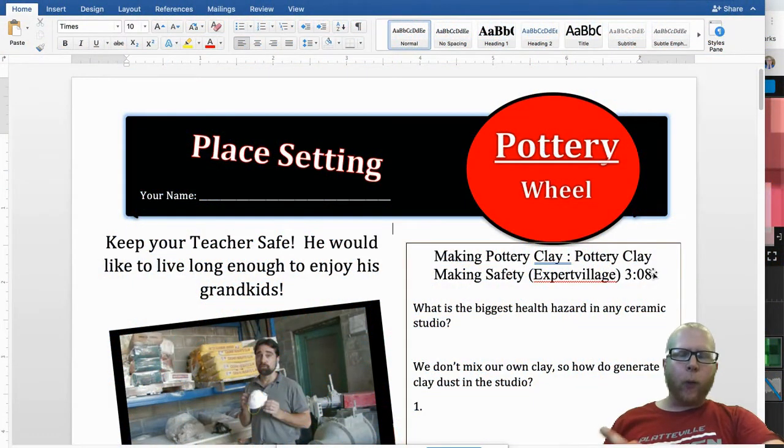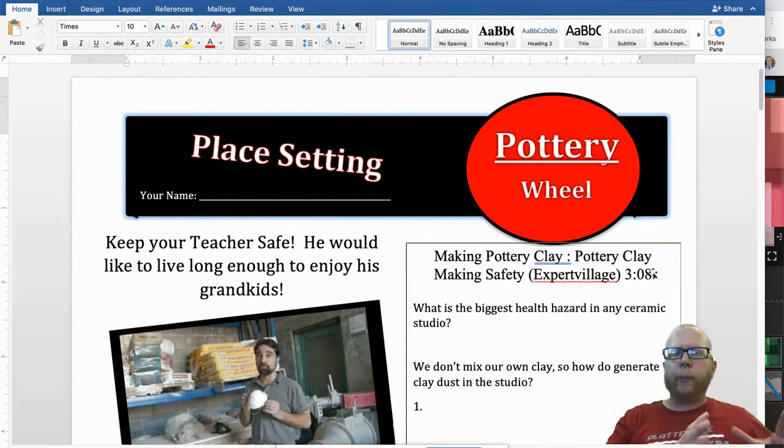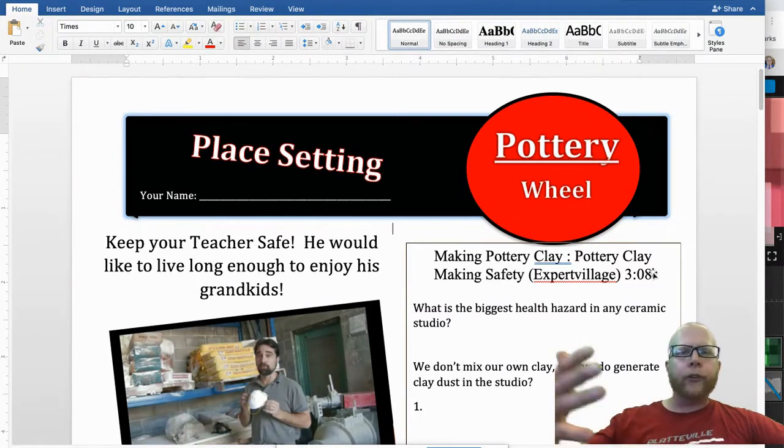Hello everybody. I want to go over your pottery project that we have in pottery class. This one is on the pottery wheel. The way I kind of divide this class is we have these hand building projects and we have these pottery wheel projects. For your first quarter — well, third quarter — we do a place setting. On that place setting, you make bowls, you make cups, and you make plates.